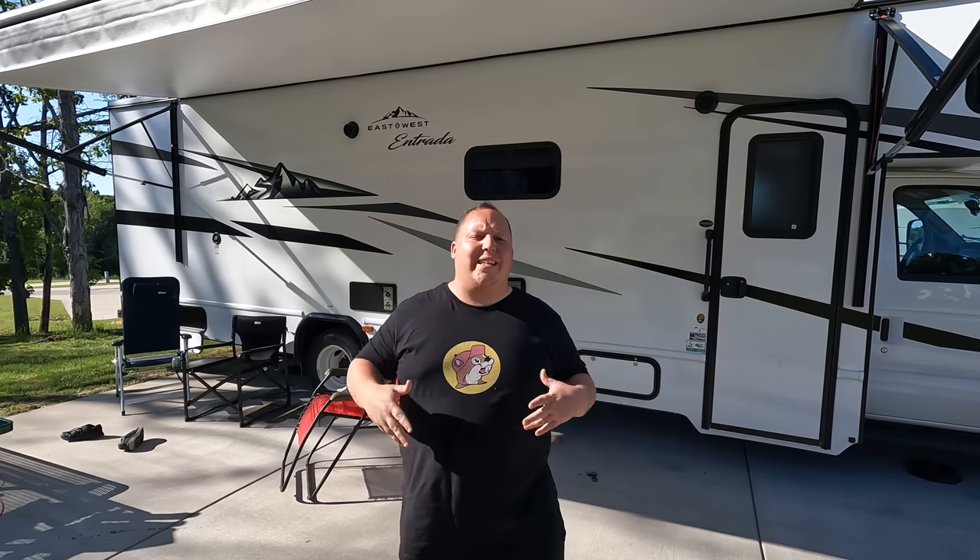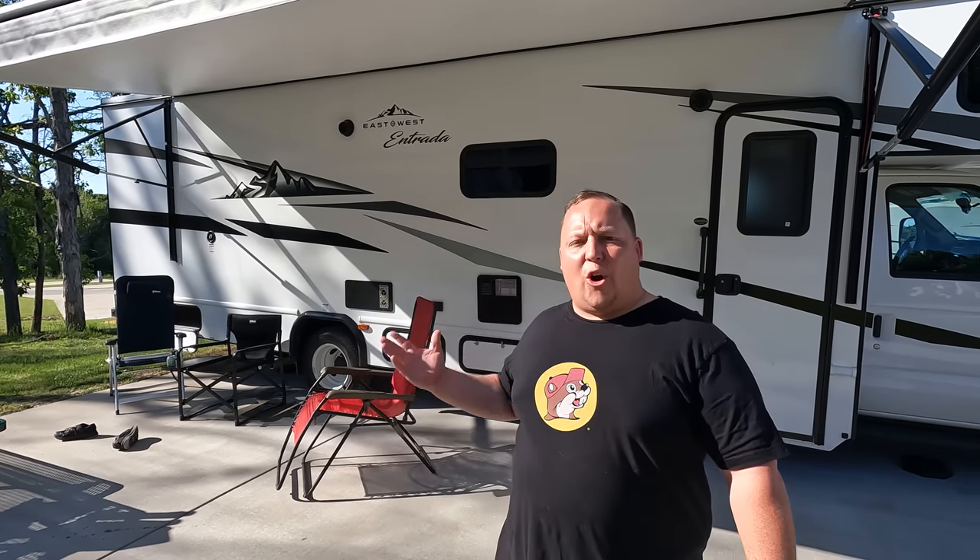Hey everyone, I'm Matt. Welcome back to another video — a special edition of Matt's RV Reviews. We're doing slide out maintenance, maintenance on our windows, and maintenance on our hitches, with help from our friends at WD-40 and their all-new line of three-in-one products.